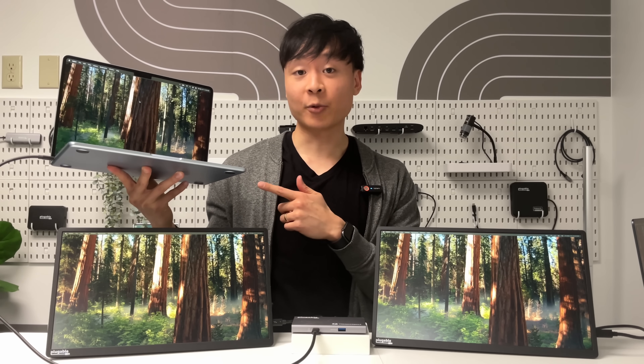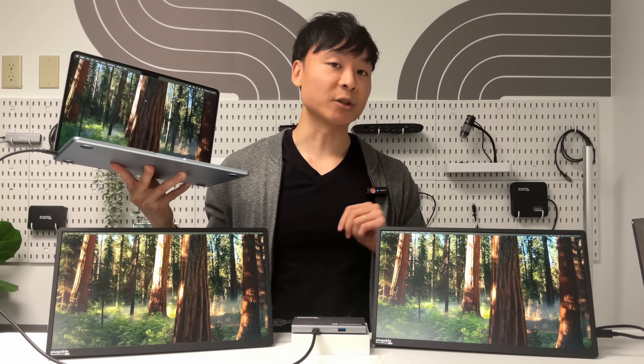So if you're thinking about choosing between M3 or M4, M4 is the way to go for dual external displays.